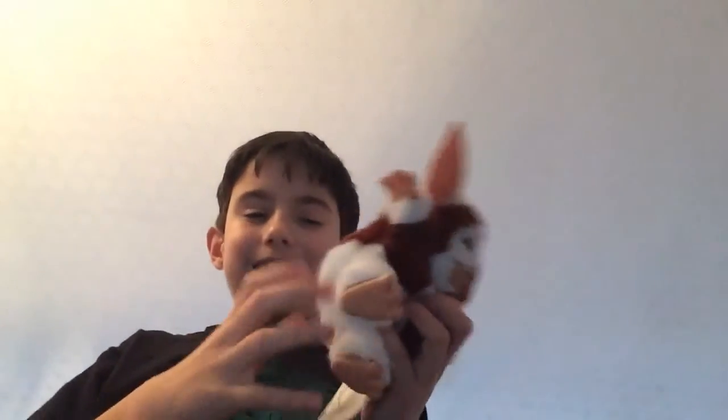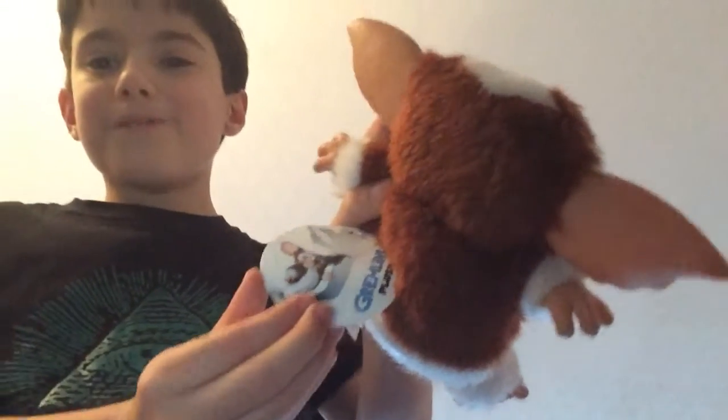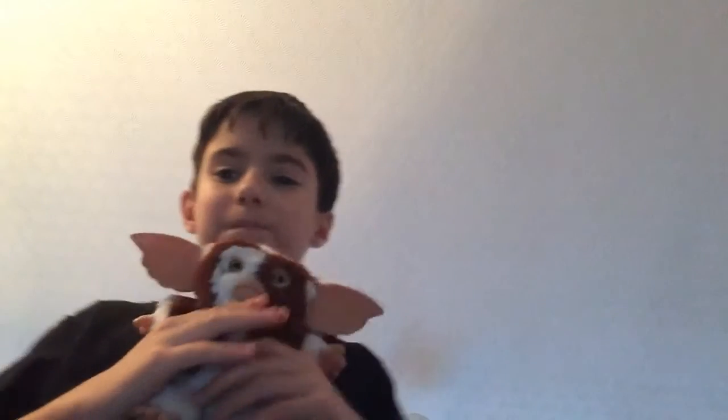So I'm reviewing this Gizmo and it has a Gizmo tag with Stripe's shadow in the background. It says Gremlins Plus. His ears, his arms, his legs — all of them are rock hard except for the soft fur on him.